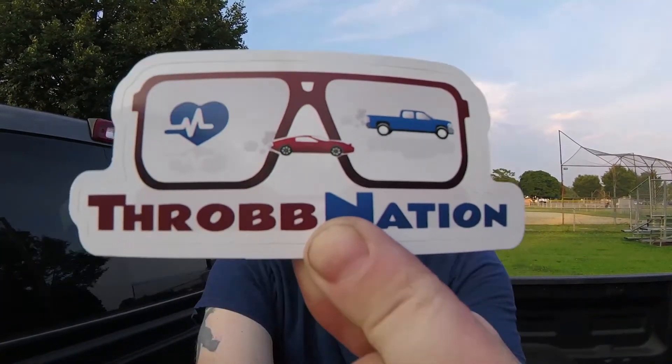One of my subscribers — and somebody I also follow on YouTube and Instagram — sent me a sticker. So I am going to be installing his sticker slash decal. I hope I get this right, so hope you guys enjoy. Follow me over to the window. Let's get started.